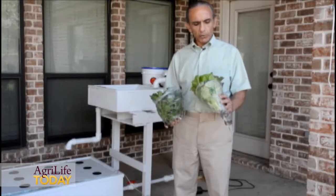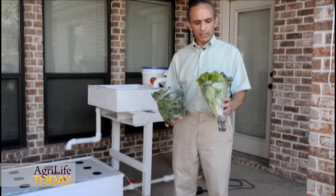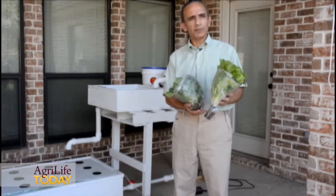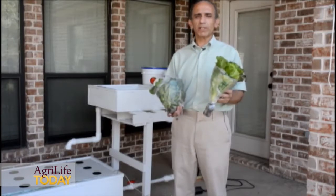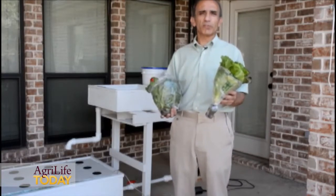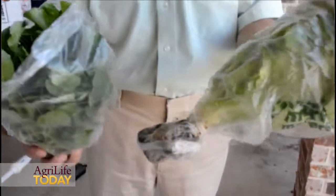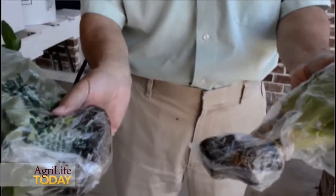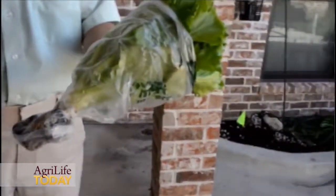Just as important as the taste of aquaponic lettuce is the shelf life. In commercial production they cut the roots off, package it, and immediately cool it — and if we're lucky it will last seven days before they have to pull it from shelves. Aquaponic lettuce, with most of the roots still attached, can last 10 to 15 days and still look, smell, taste, and stay crunchy just like it was harvested yesterday.